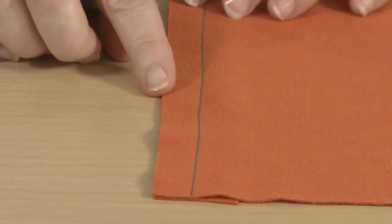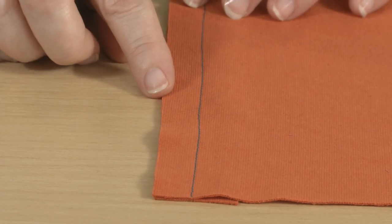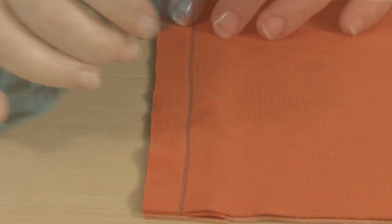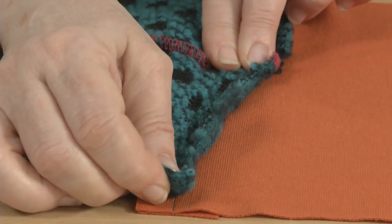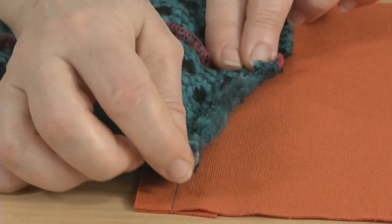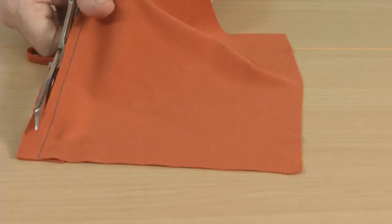Most machine knit fabrics don't ravel. This means you don't have to worry about finishing all of the seam allowances. Cut edges do tend to curl, however, and this is one reason knit seam allowances are usually kept narrow.